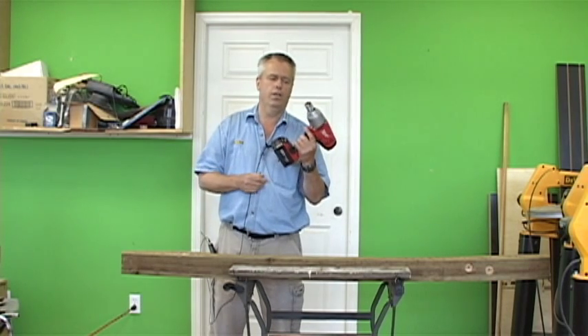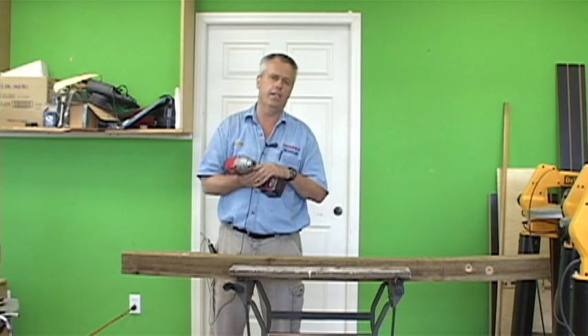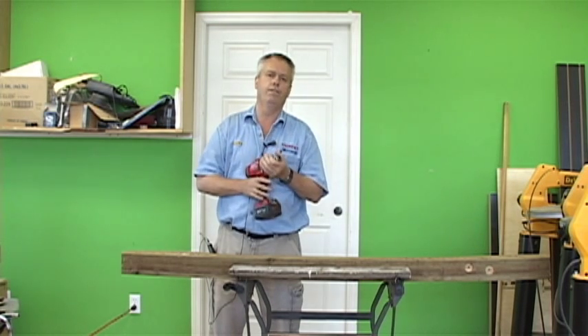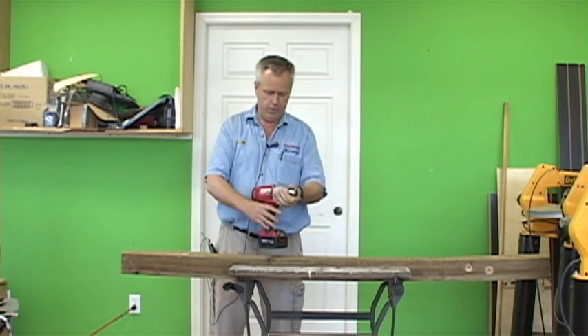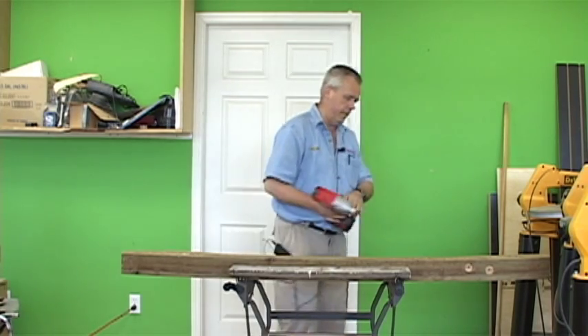Hey everybody. Today I want to talk about a relatively new tool from Milwaukee — it's a 7/16th hex drive impact driver. And what's really cool about this: to fully understand what this tool does well, I want to show you something else first.